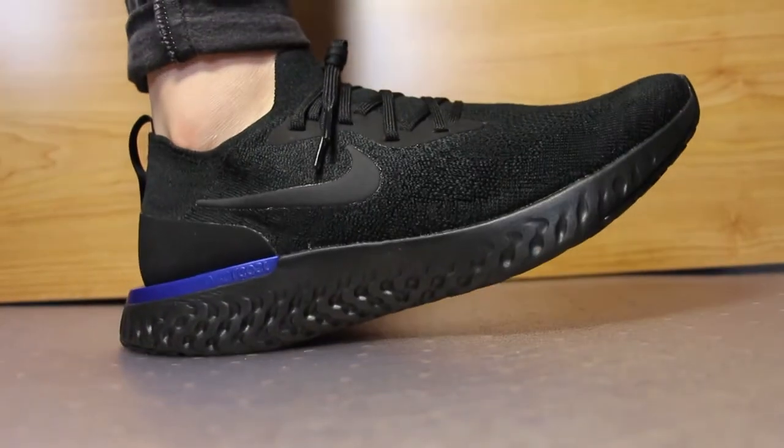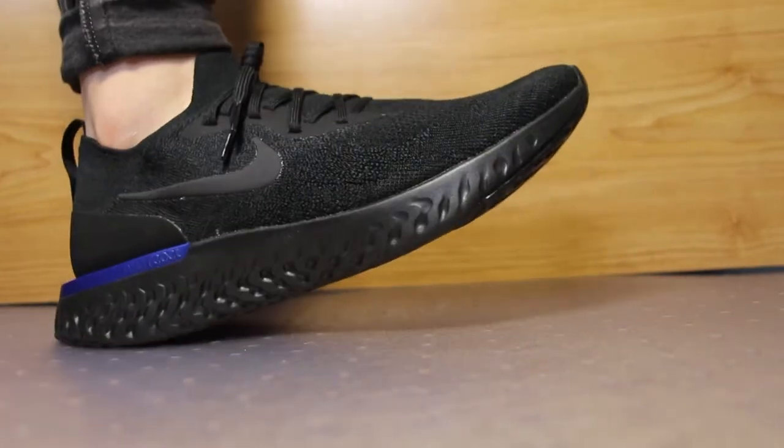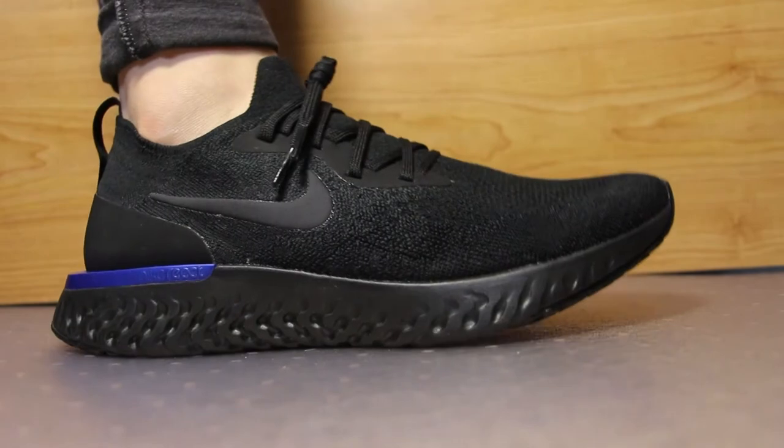So the question is, is the Epic React more comfortable than the Ultra Boost? Well, it actually depends. Technically speaking, the React is more comfortable than Boost — because the React sole compresses and reinflates a lot slower than Boost. Boost bounces back a lot faster and is more responsive, while the React sole pushes in slow and comes back out slow, making it feel more cloudy and cushiony. For running, it definitely gives you a more relaxed stride, while Ultra Boost is more performance-based. So the main difference is that the Ultra Boost is more performance-based, while the Epic React is more built for a casual type of run.